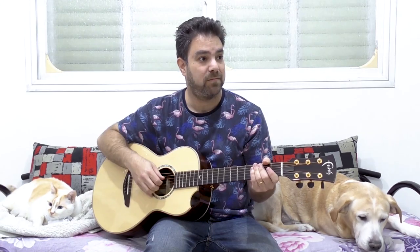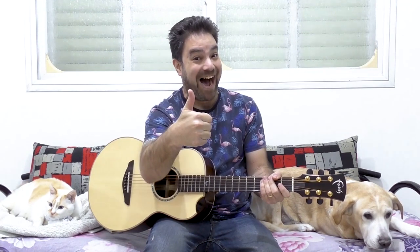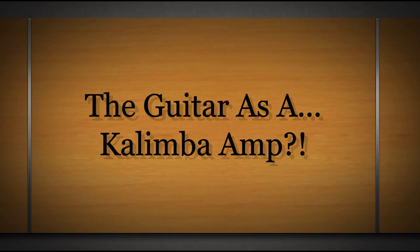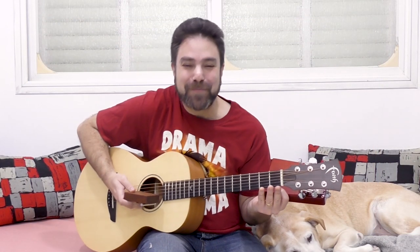Welcome back to yet another awesome and unusual lesson here on LickNRiff, in which I'm going to show you the uncanny and unexpected connection between an acoustic guitar and the kalimba.